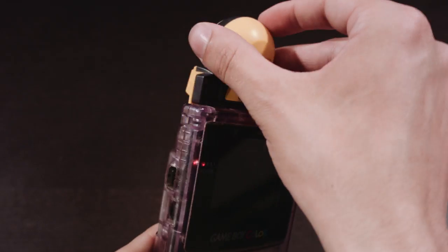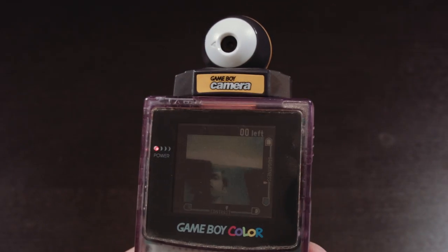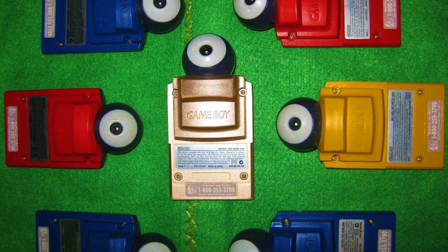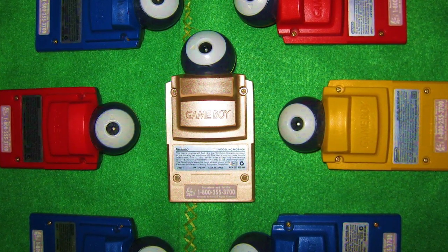It may seem a little silly now, but this was one of the coolest things ever at the time, and I remember really wanting one of these things as a kid. The actual camera itself even articulates into a front-facing camera — that's right, Nintendo invented the selfie. It came in four standard colors, and also a golden special edition Zelda one.